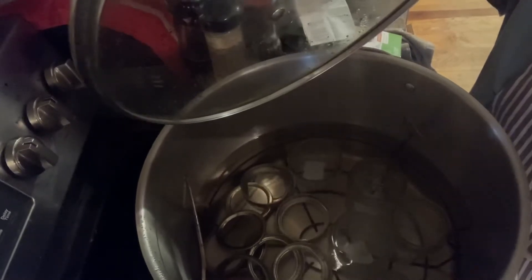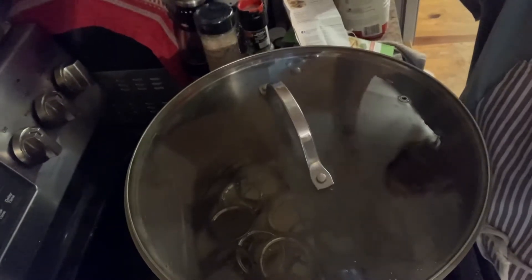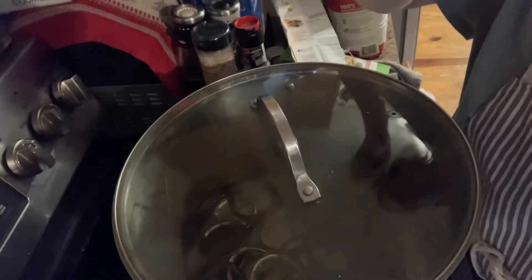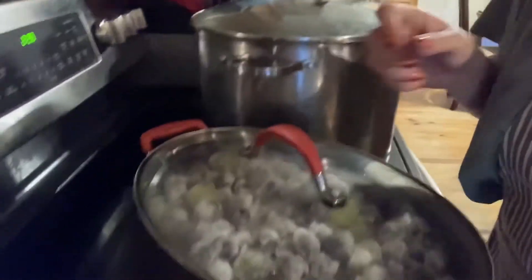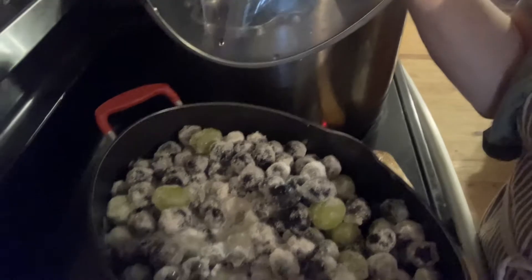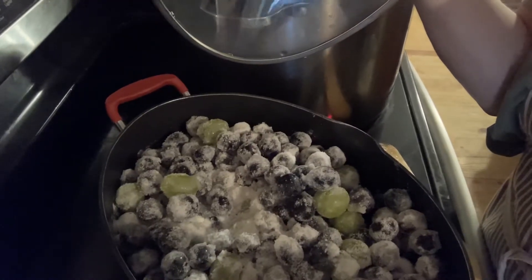Because we're going to put the jelly in these jars, they have to be cleaned and steamed and hot and ready to go. That's the criteria. And here, I have three big packages of dark grapes.